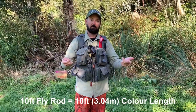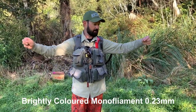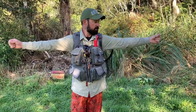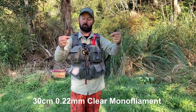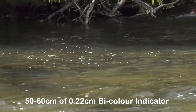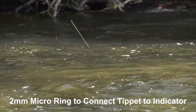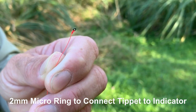Our leader construction is pretty basic — it depends on the length of your rod. I've got a ten-foot rod here, so I'm going to have my coloured section about ten feet long, which is two arm lengths. From there, I've got a thirty-centimetre piece of clear, because that's competition rules between your knots, and then I've got my indicator. The indicator needs to be really bright so you can see it. To the end of that, I've got a micro ring, or tippet ring — it's the perfect thing to connect your tippet to the end of your indicator. I connect the tippet ring with a simple blood knot. That's my leader setup.